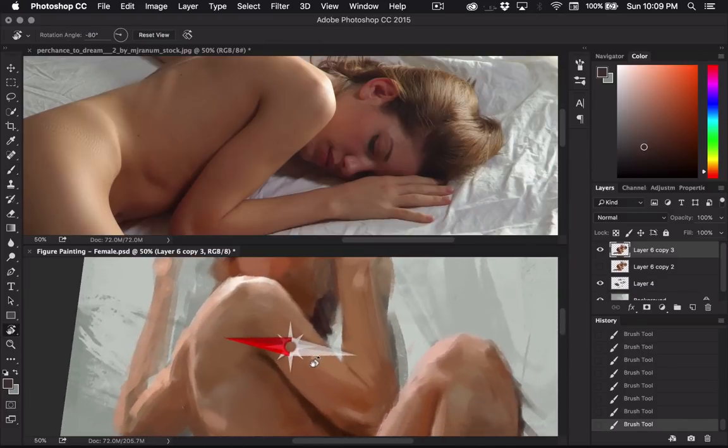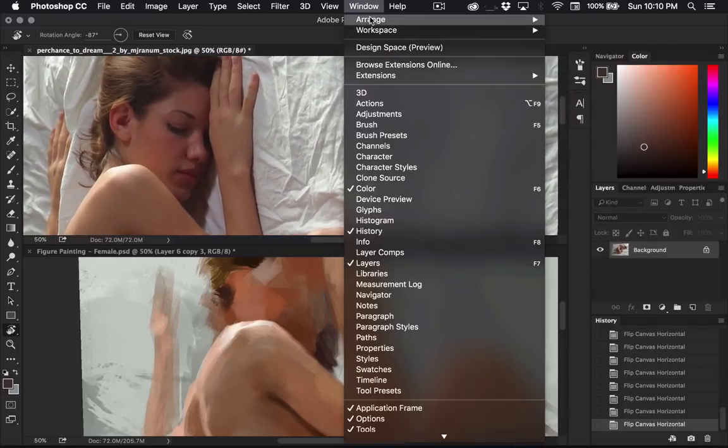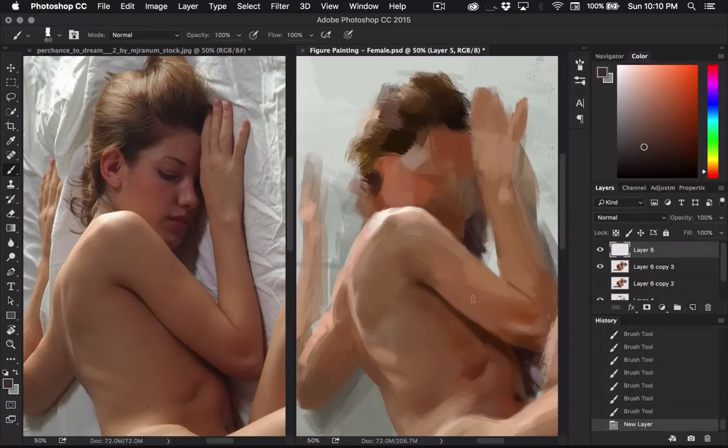I'm actually going to rotate the image for when I paint this face, because it's always kind of weird painting a face sideways — it's just a lot easier since we usually look at people from this angle. I'm making another layer. I'm going to start off by painting the shadow side; I usually start with the eyes as well. I'm trying to be pretty loose and a little bit more painterly with this — I don't want to get too bogged down in all the details.